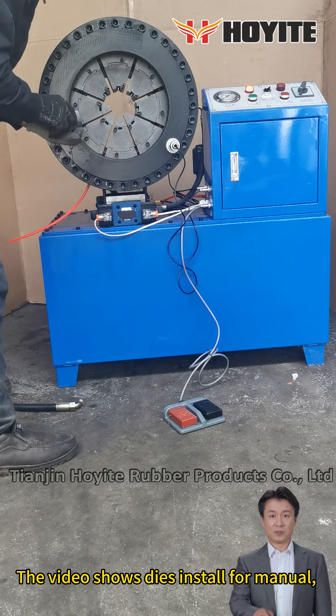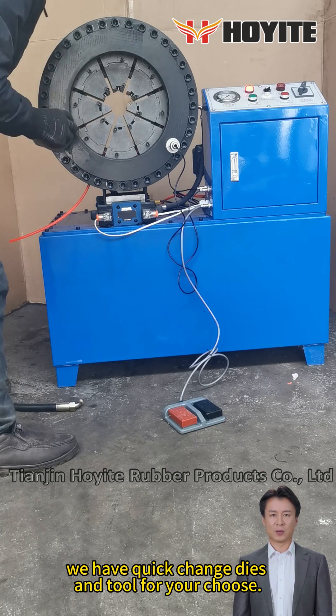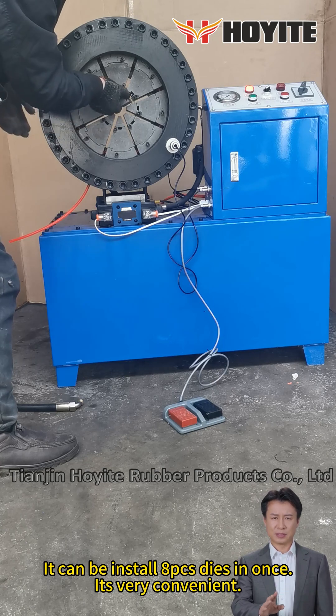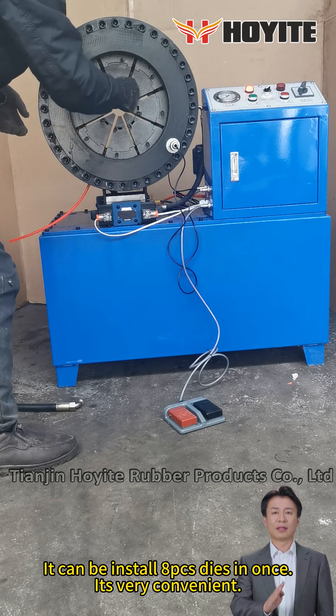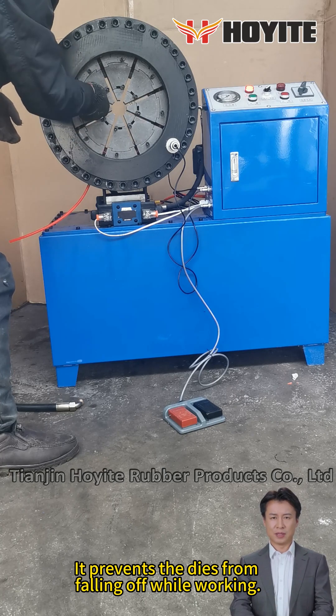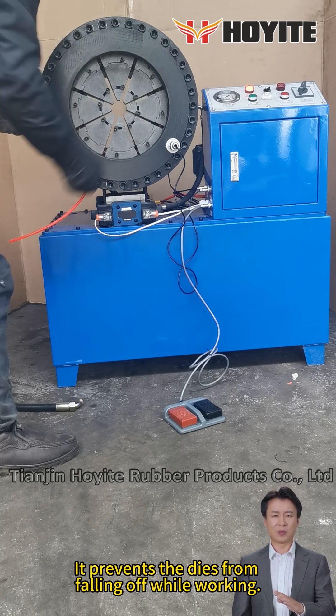The video shows dies installed for manual mode. We have quick change dies for you to choose. It can be installed in just a few seconds at once — it's very convenient. After the dies are installed, adjust the fixing knob to block the dies. This prevents the dies from falling off while working.